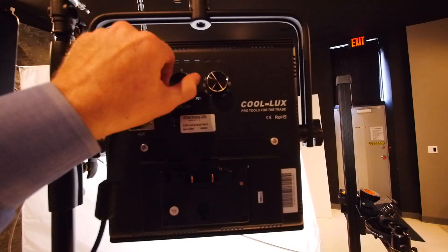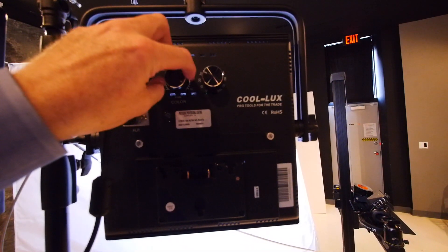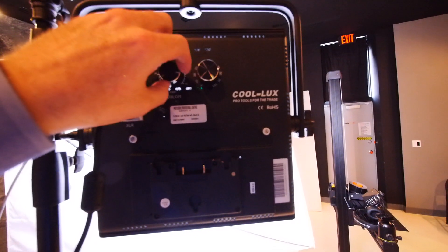Hey, it's Crockett here. This is a hybrid test to measure the color accuracy as well as the difference in diffusion in our new lighting smarter light modifier system. We are using two CoolLux 1x1 LED panels — these are the bi-color version, and also the flood version, not the spot version.